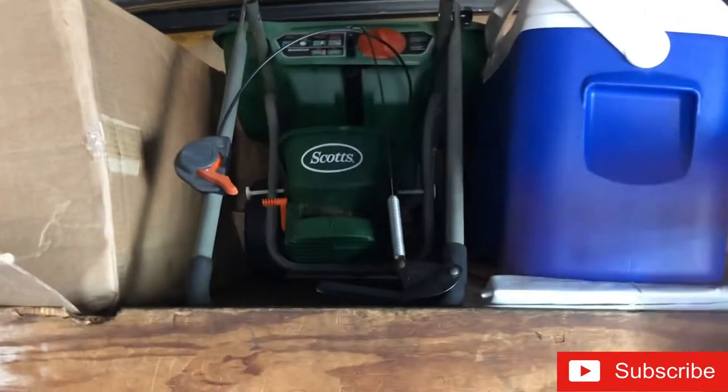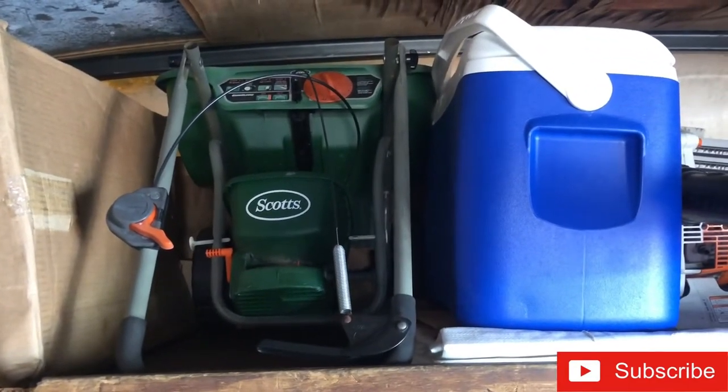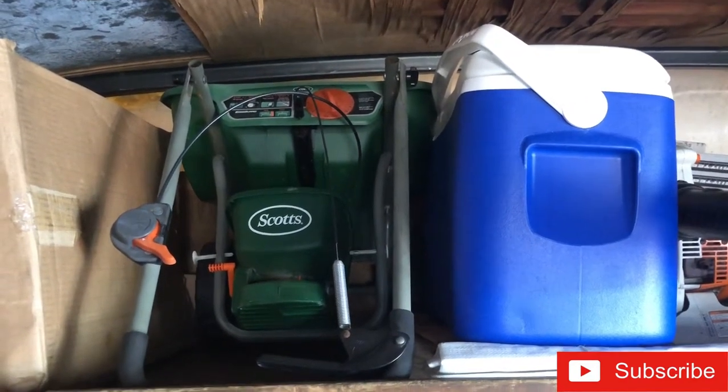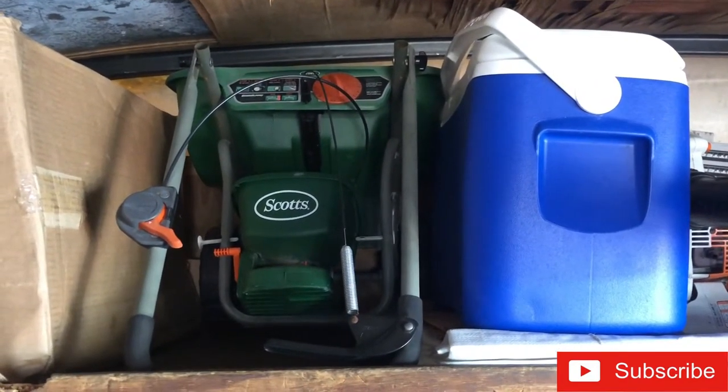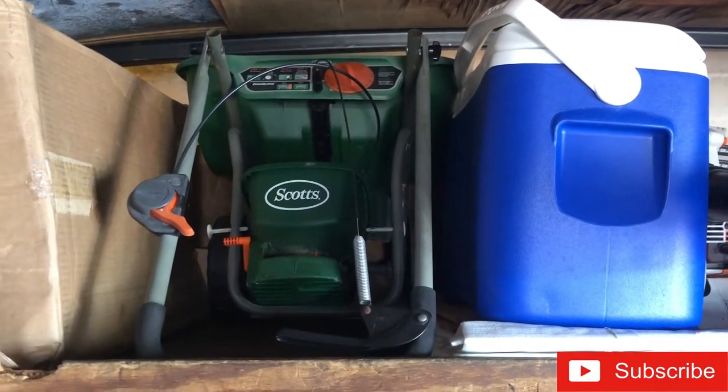I keep my fertilizer spreader up there to lay fertilizer down for my own yard. Remember - don't do that for anybody else's yard, you'll get fined. It's a big fine, it's against the law if you don't have a license.